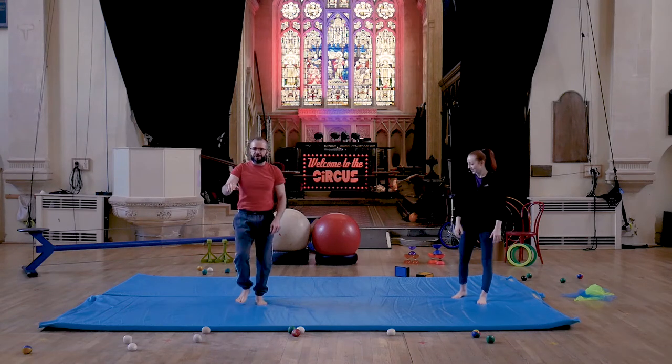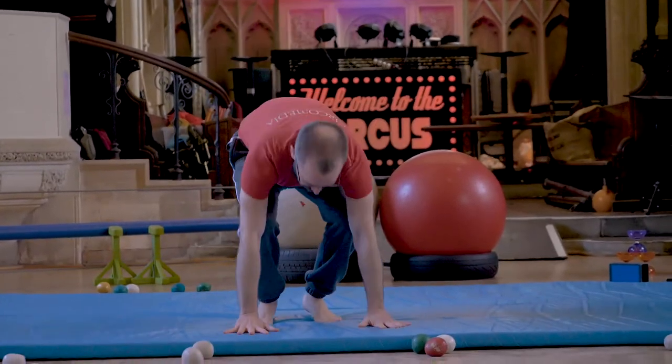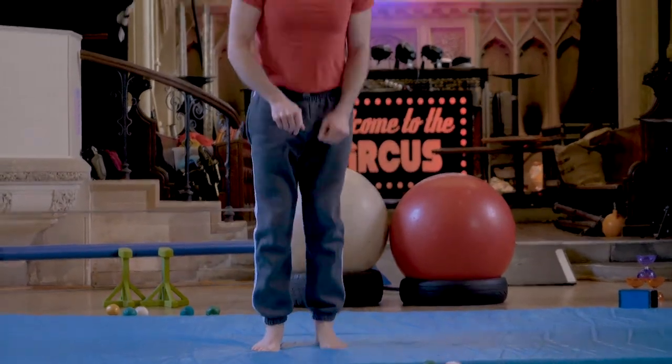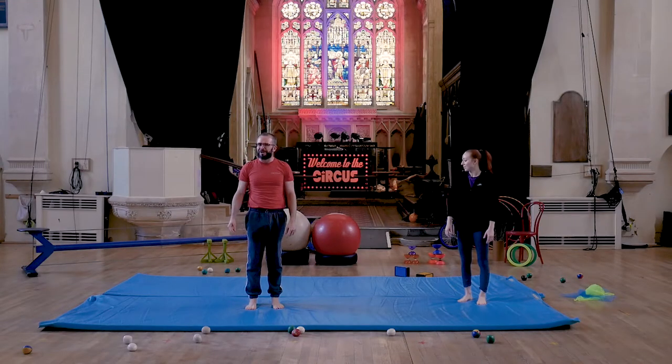So we're going to do ten high knees — one, two, three, four, five, six, seven, eight, nine, ten — and then jump out into a plank, back, and ten more high knees. I'm not going to do very many of those because I've got a minute of those coming up.